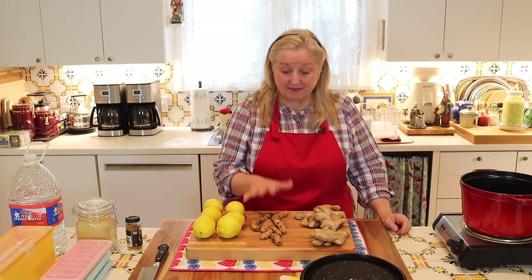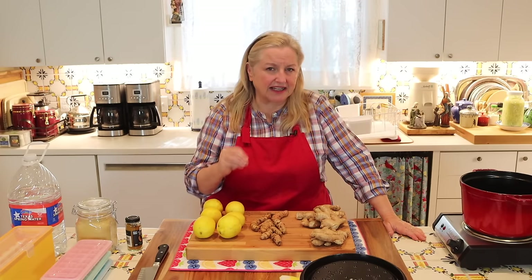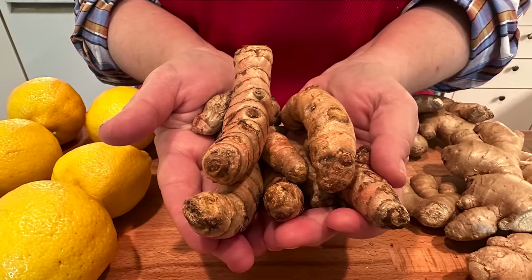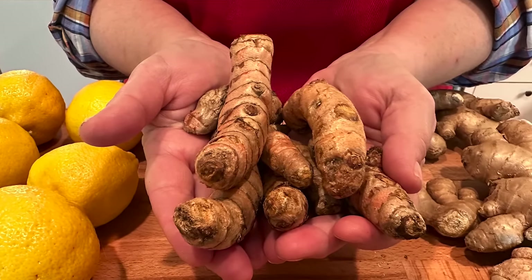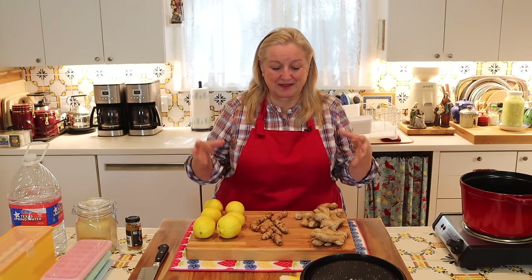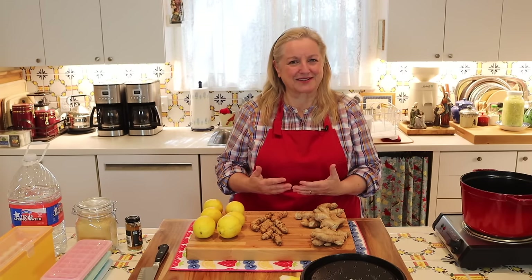I was able to get some fresh turmeric at my local grocery store — it's actually a little under a half a pound, but technically the proper recipe calls for a pound of ginger and a half a pound of fresh turmeric. The same thing applies to fresh turmeric as fresh ginger: sometimes sold in a plastic clamshell, sometimes in a big bin. Either way, you'll start to get a feel for what approximately a half a pound of fresh turmeric looks like.